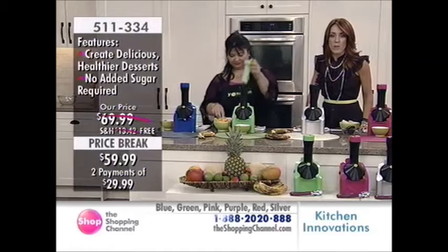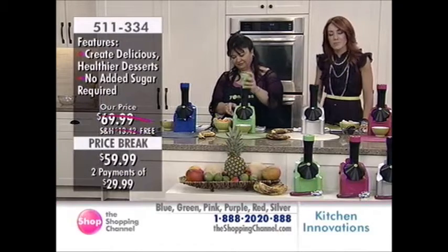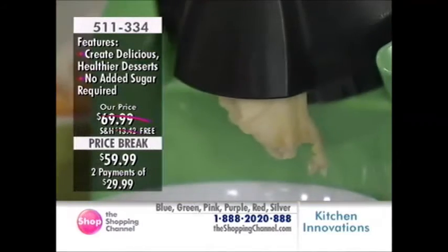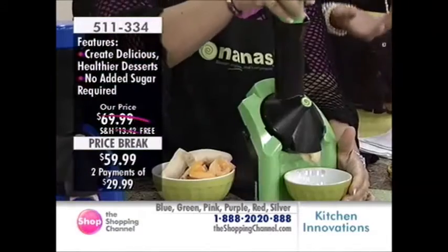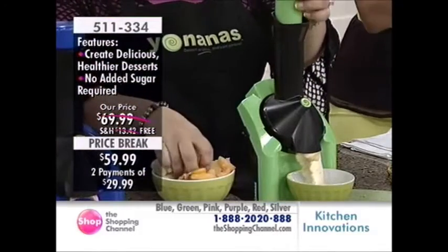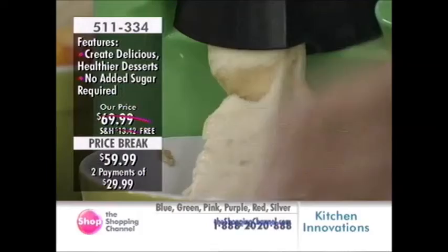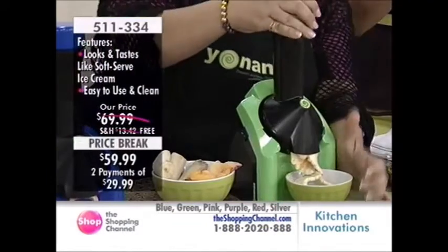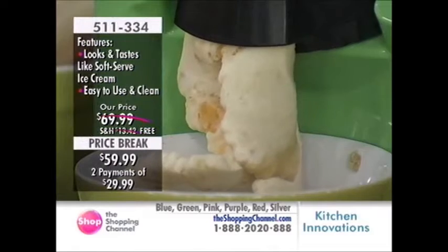Think about your children — they sometimes beg for ice cream. My nieces and nephews used to always say they wanted ice cream, and this wasn't out back then. But now you're able to give your children and even yourself something that is delicious, that makes you believe you're eating ice cream because it's so decadent.